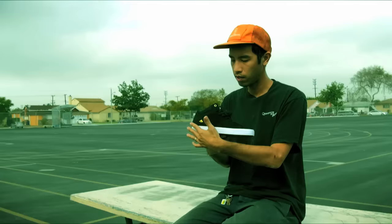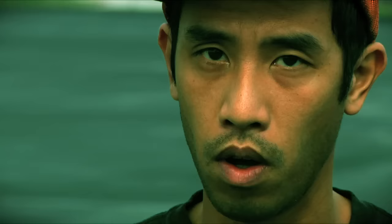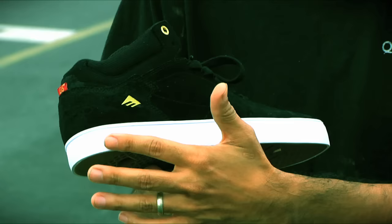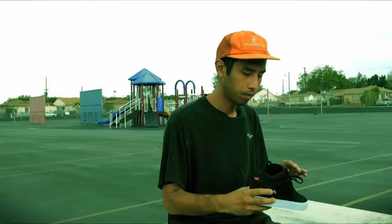So this is the Sioux G6, and the basic idea was just to take the first shoe and kind of remaster it, just make it a lot better. To do that we put in a hybridized vulcanized cup sole, and that kind of brings together the best of both worlds — it's light and it absorbs impact.